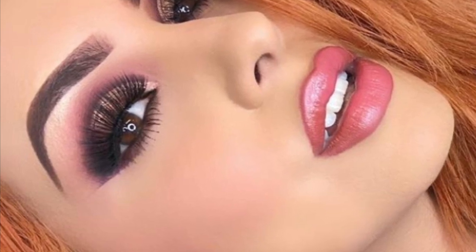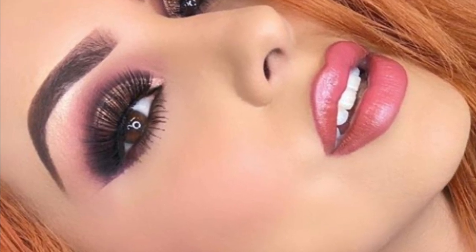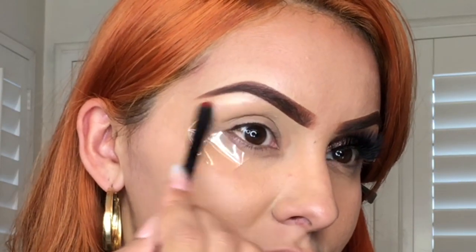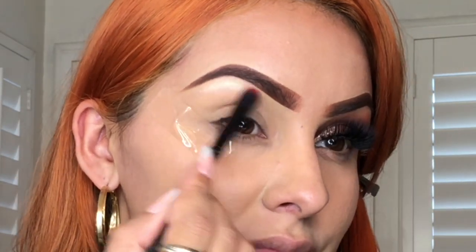So let's get started with the tutorial! To start this look, I'm gonna take my highlight from Anastasia Beverly Hills and begin by highlighting these brow bones, getting them ready for this bomb eyeshadow.